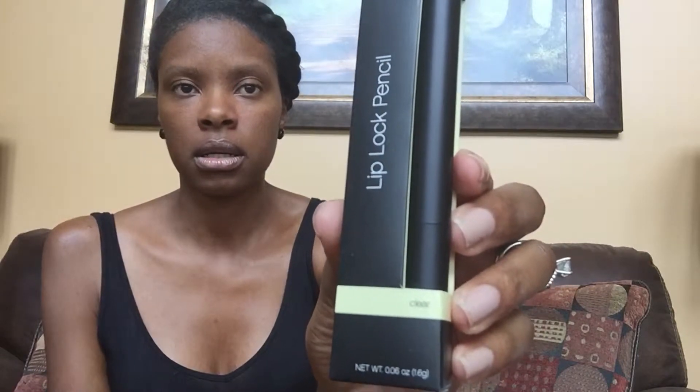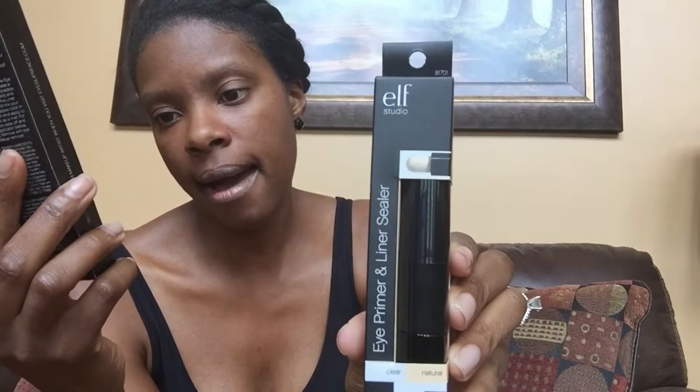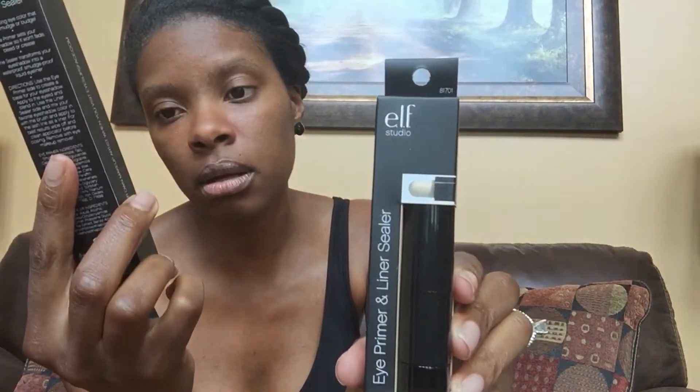Also by F Studio, I got a lip pencil — I should have tried this one to see how it would react with the lip color. I got it in clear. I also got an eye primer and a liner sealer, both clear and natural. I'm assuming the liner sealer tip is for setting your eyeliner, and the eye primer goes underneath. I definitely got two of those because I can always use them, and that's it for my Dollar Tree finds.